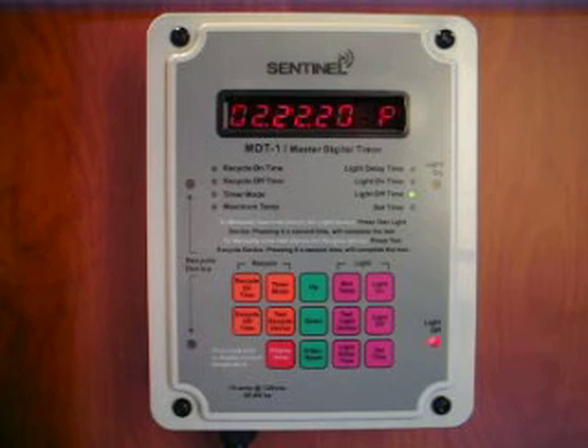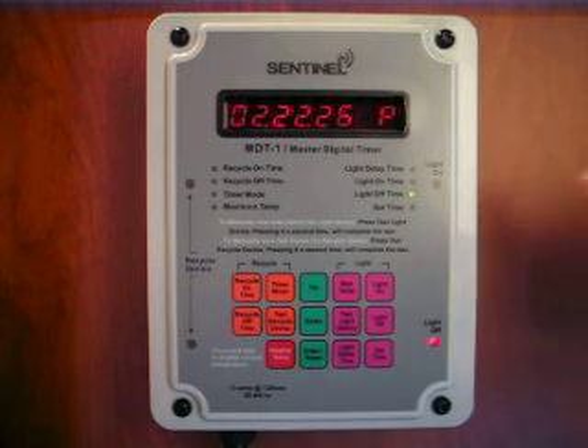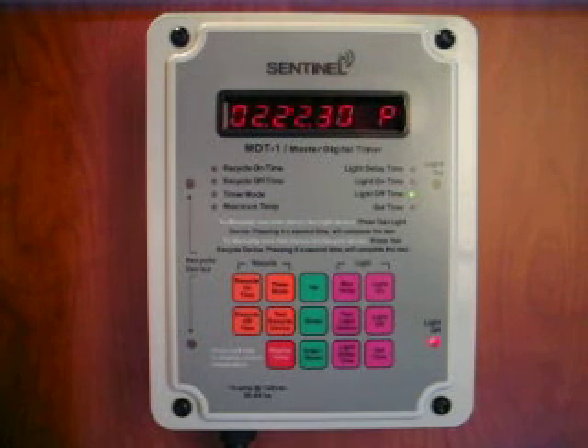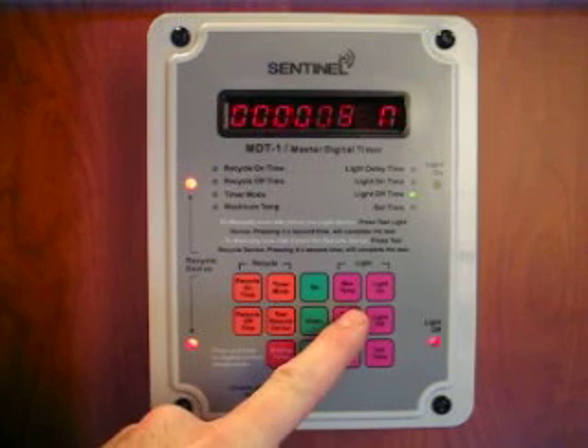The MDT-1 has four power outlets: two for connecting to your recycling pumps, one for your lighting or lighting controllers, and a fourth is activated at night to activate a heater or dehumidifier. Both the lights and recycled devices can be manually bypassed by pressing the test recycle button or the test lighting device button.